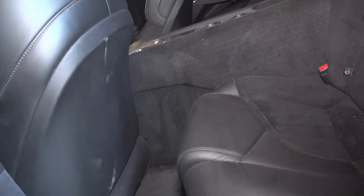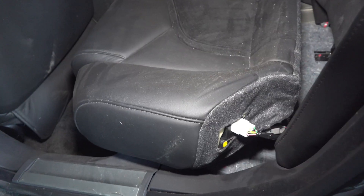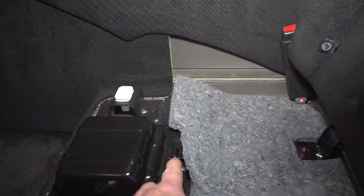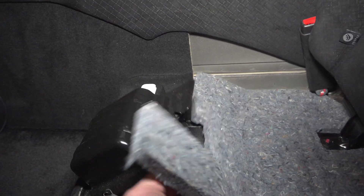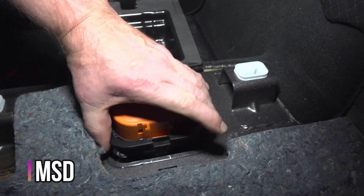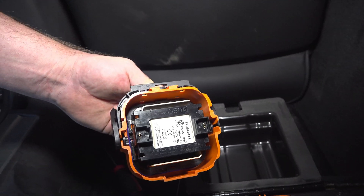The main electrical disconnect is going to be right there underneath the rear left-hand seat. There's going to be an electrical connector to the seat right here. What you have is a master disconnect — pull the pin on that. Here's the master disconnect. Push that button and the whole thing should pull up and out.